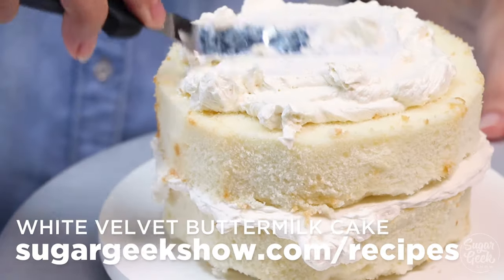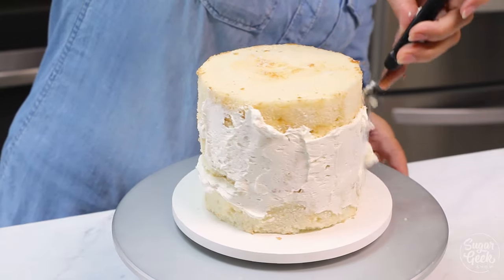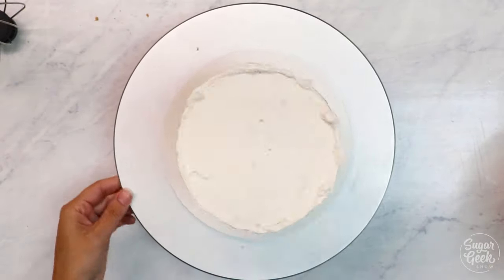Typically there's about a quarter inch of buttercream between each layer, so I'm just putting on a thin layer of buttercream. This is called the crumb coat because it seals in all of the crumbs, so your final coat of buttercream is nice and smooth.